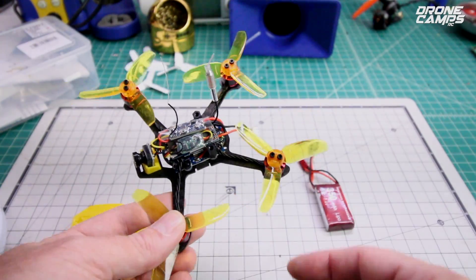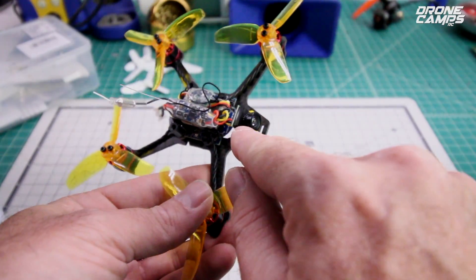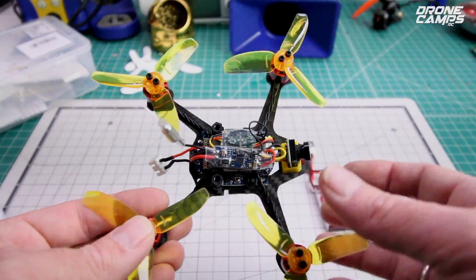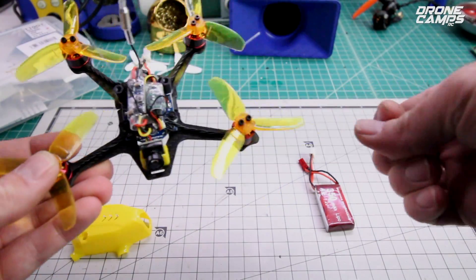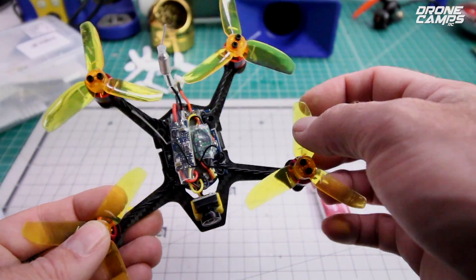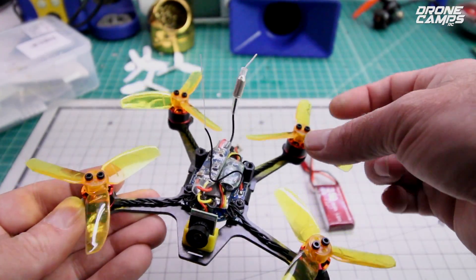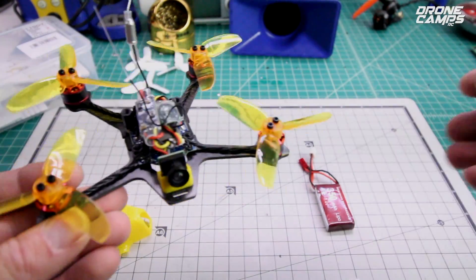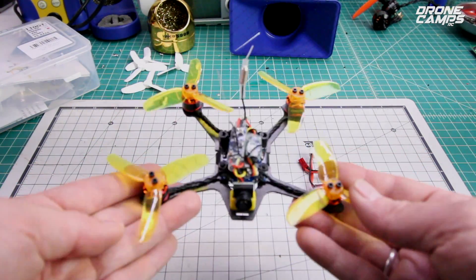The camera on here is an 800 TVL camera, and it looks pretty good. It was a little bit out of focus and I did have to adjust it just a little bit. I wasn't a big fan of the props that came on here — they felt a little plasticky and not very durable. As you can see, this one took a hit on this side — it's a little rough — but these props held up better than I thought they were going to. They feel a lot different than GEM fans, some of my favorite props out there right now. You probably wouldn't want to run different smaller props on there; they're just not going to work well with this size of quad.